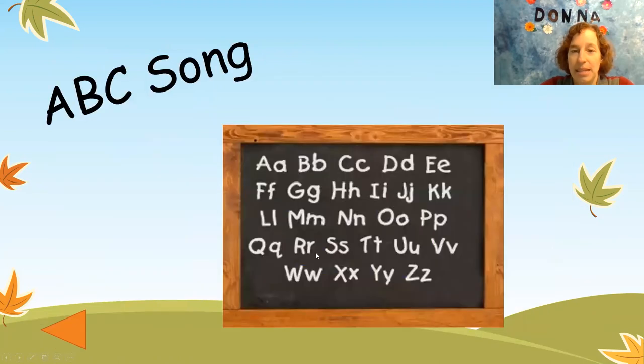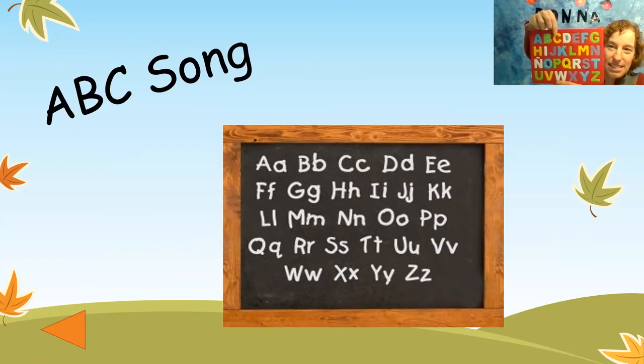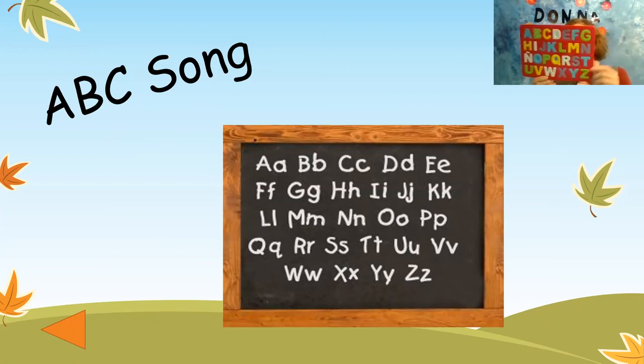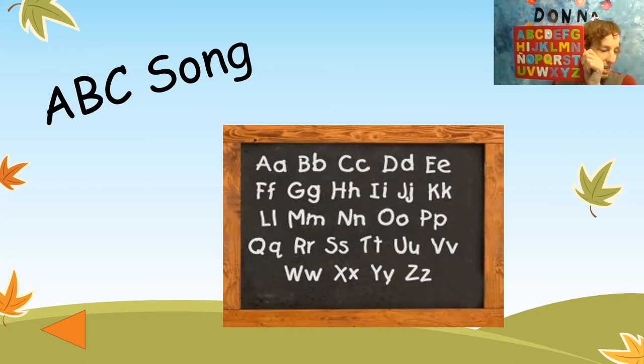Let's do some letters. Let's sing our ABCs. A, B, C, D, E, F, G. H, I, J, K, L, M, N, O, P. Q, R, S, T, U, V. W, X, Y, and Z. Now I know my ABCs, next time won't you sing with me.